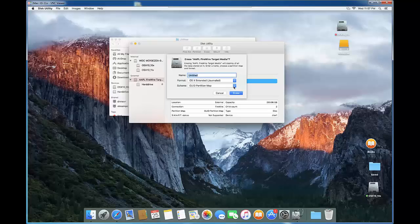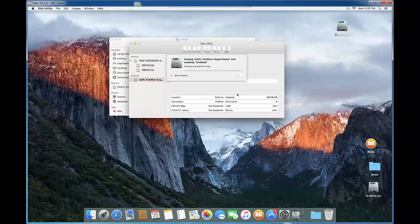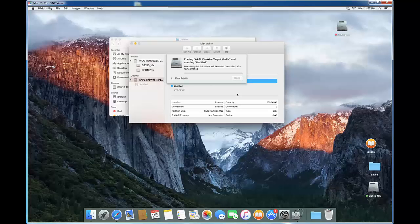So we're going to click on Erase. We want to make sure we have the GUID partition scheme selected. It's going to do the partition at the same time. We're going to click Done, and then do one more step to make sure we partition correctly.